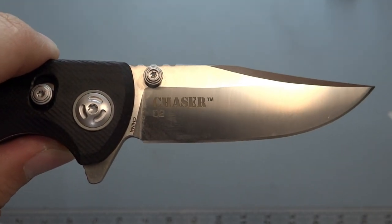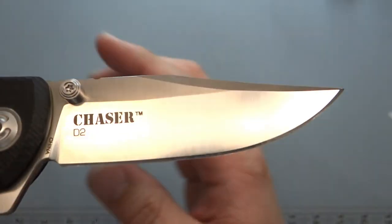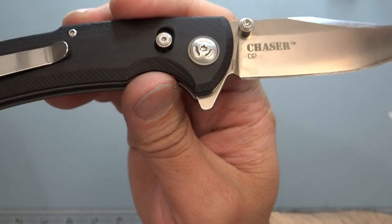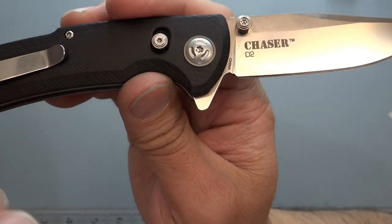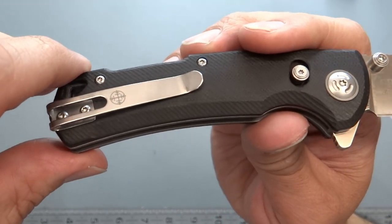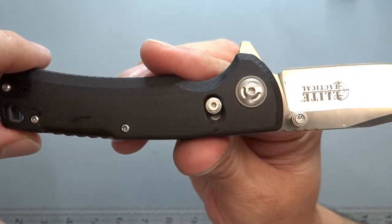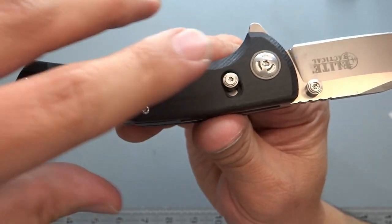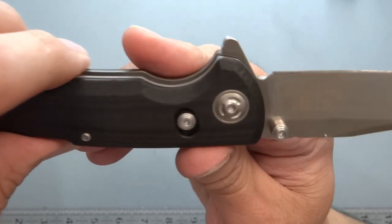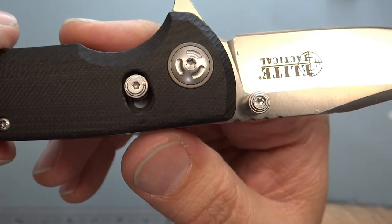D2 is a steel a lot of people are tired of, but it still performs fairly well. When I disassembled the knife, I found the T6 and T8 screws are seated very deep, which means less risk of stripping — that's a really good thing. My own knife has a T8 across the board. The pivot looks more stamped than milled to me, which probably cuts down on assembly cost.